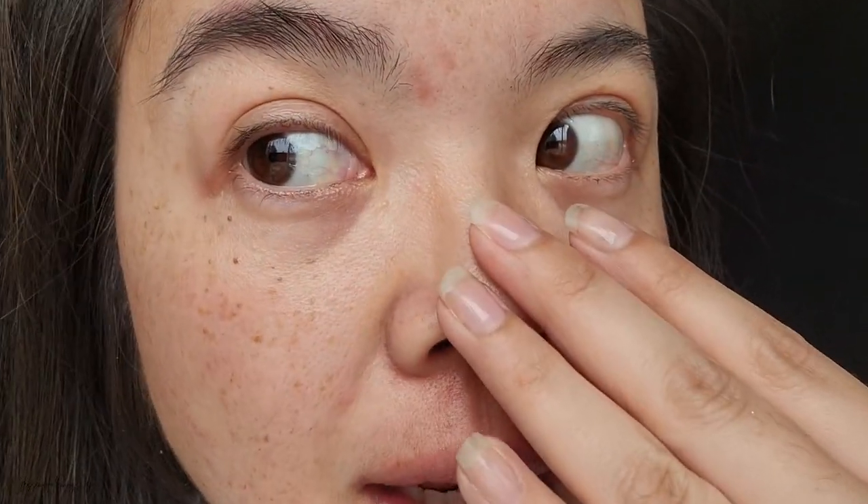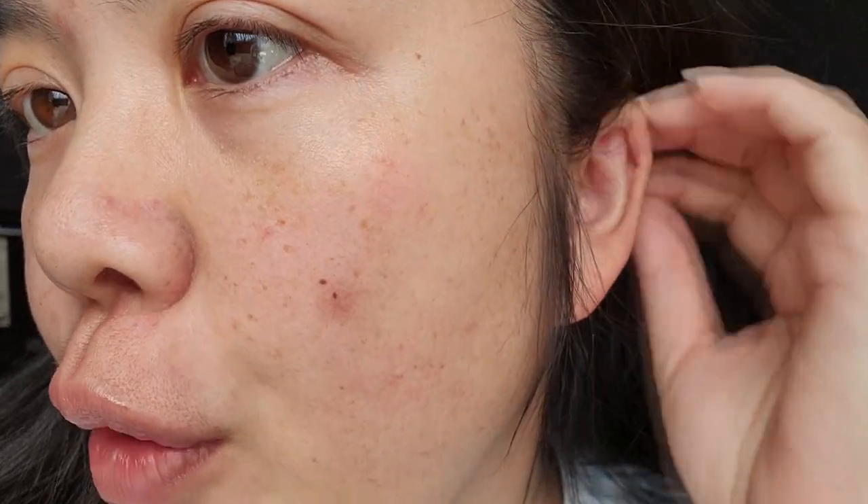I already did the basic part of my skincare — I used the Belif toner, washed my face with the micellar water from The Face Shop rice water bright collection. The only other thing I have on my skin right now is the Sitka peptide ampoule. I want to try it on only half my face — on the right side I'm going to use this as the only moisturizer, and on the left side I'll use it under my regular moisturizer.